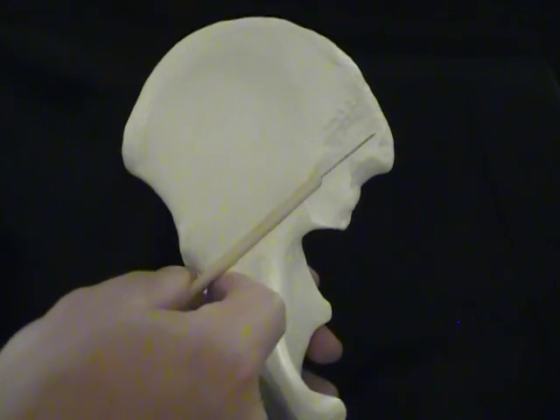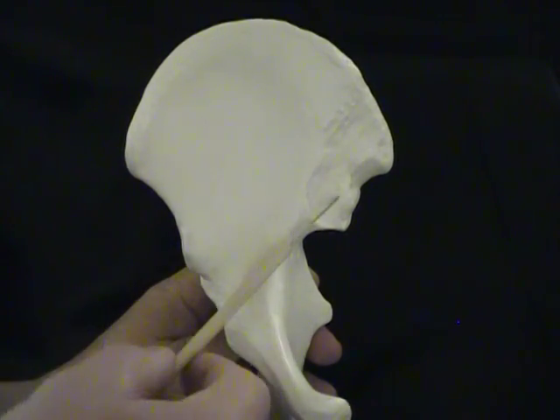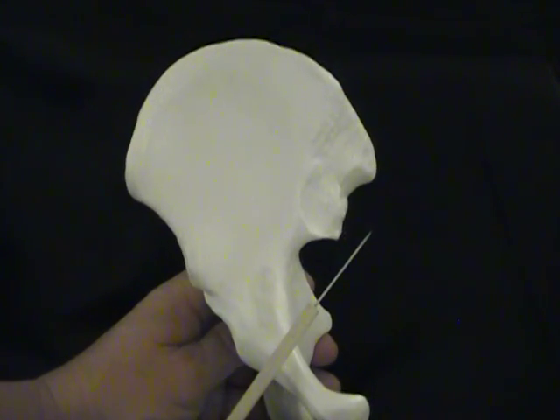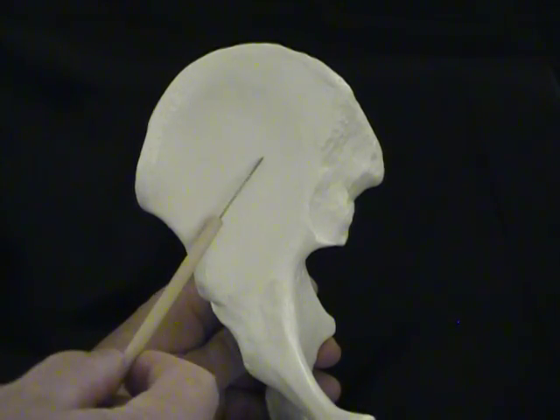And then finally in the back, there's a rough area in the posterior end of the ilium here, and this is where the sacrum is going to join. And so that is actually going to help us form the sacroiliac joint.